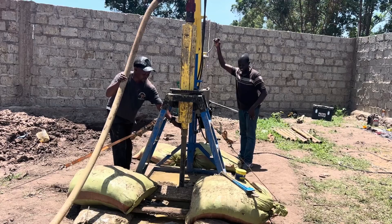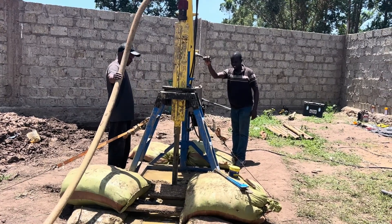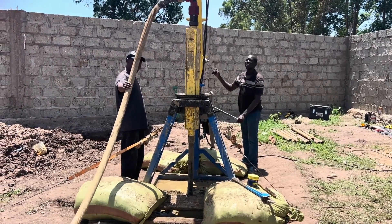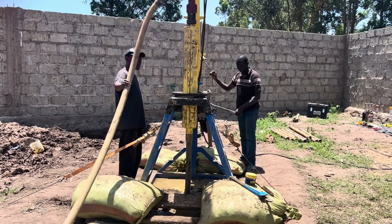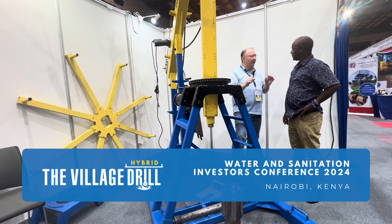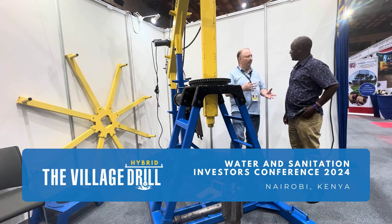Now we have an electric motor, and the electric motor makes it electric powered — three great advantages: it can now go faster, it can drill deeper, and it can drill through harder substrates. This is called the village drill. It's a hybrid — human power or electric power.